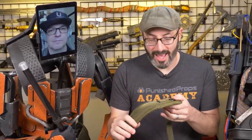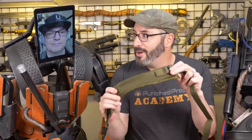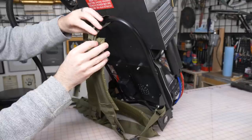Ben works on prop stuff in lots of really cool movies including the Ghostbusters one. I got really excited last week when we saw him helping Adam with his proton pack, especially all the really fun weathering techniques. So today Ben is going to help us with some ideas to make these things look old and beaten up and dirty. We started by washing them.